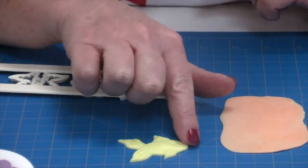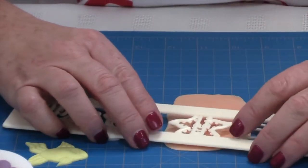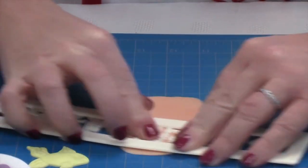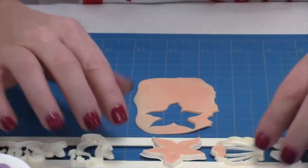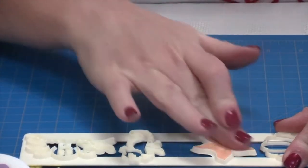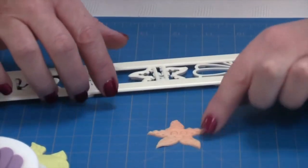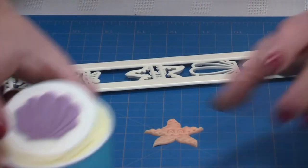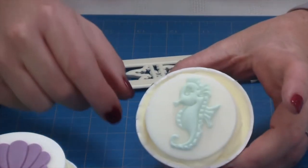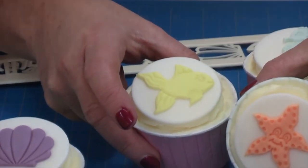Very, very easy. This time we'll do a starfish — I've used this colour, place it on top, slide it around my mat, turn it over, the outside came up nice and easy. Use my finger and tap it out. I've done this for all the designs, so you have a shell, an octopus, a seahorse, the fish, and also the starfish.